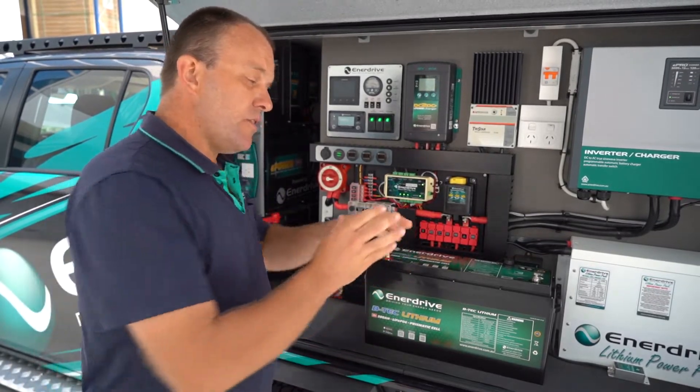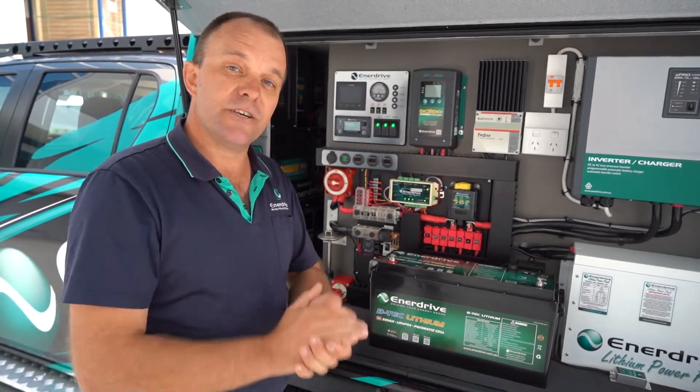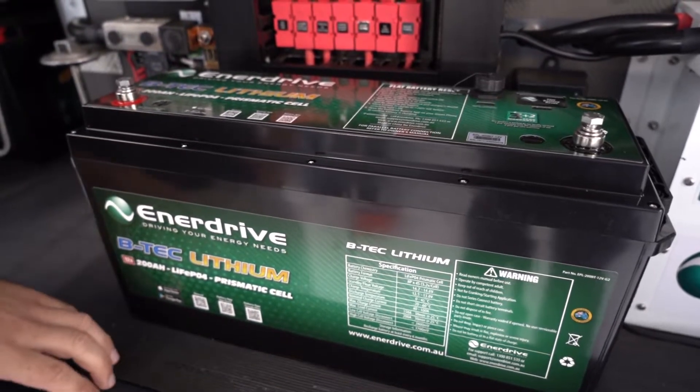However, the new battery — the gen 2 BTEC lithium 200 amp — does have some really cool features which so far have been very well received. So let's go through some of those features now.